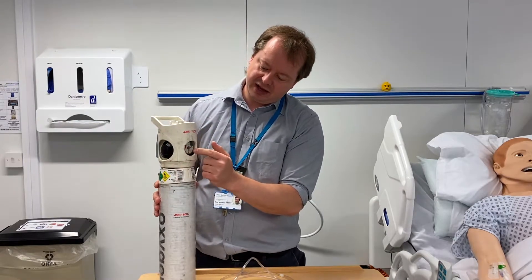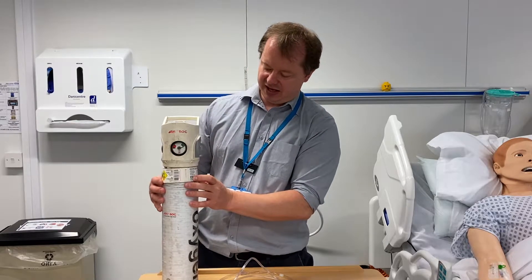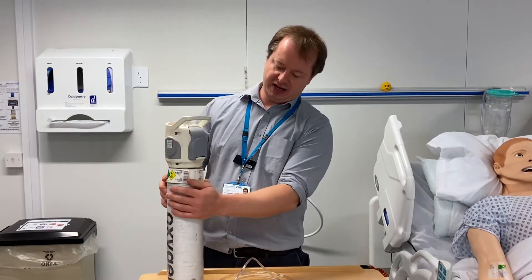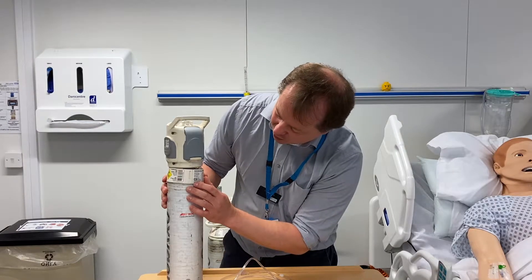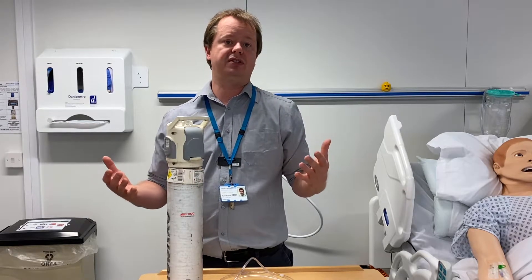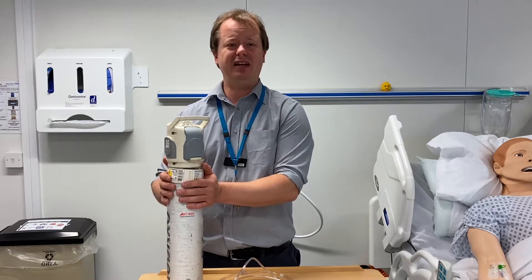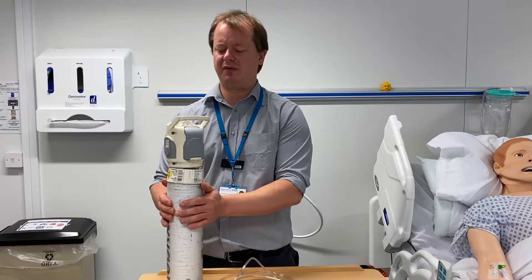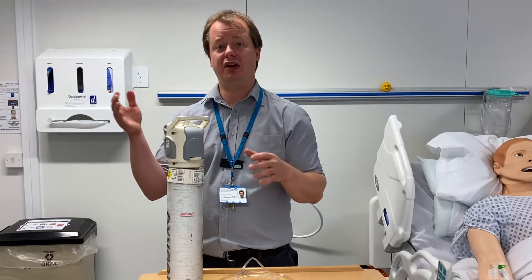Another feature of the oxygen cylinder is the gauge, which tells you how much oxygen is in it. The name of this cylinder is a CD oxygen cylinder and it contains 460 litres. If you want to use it to transport your patient somewhere else in hospital and they're receiving 15 litres per minute, it only lasts about 15 to 20 minutes. So if you are transporting someone with this cylinder, think carefully about how long your journey takes.